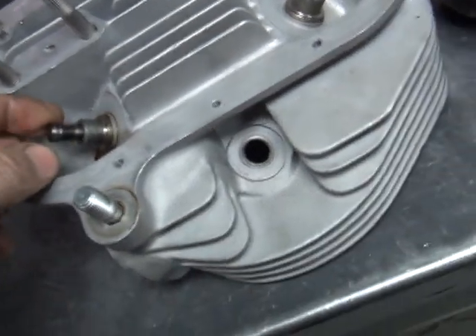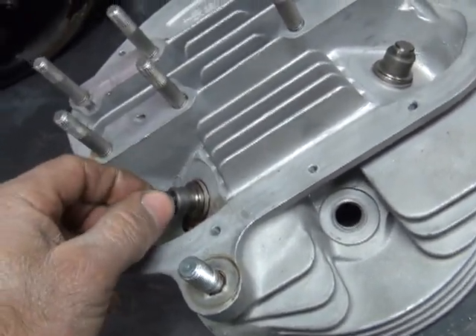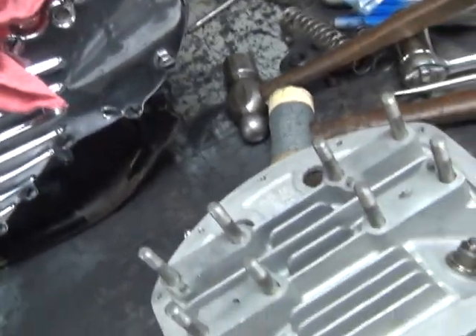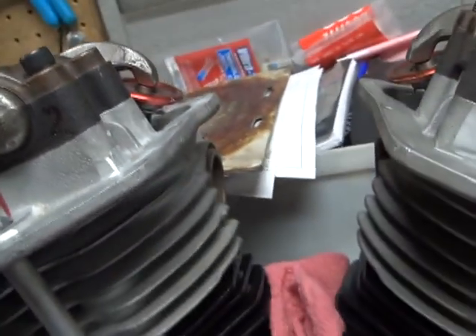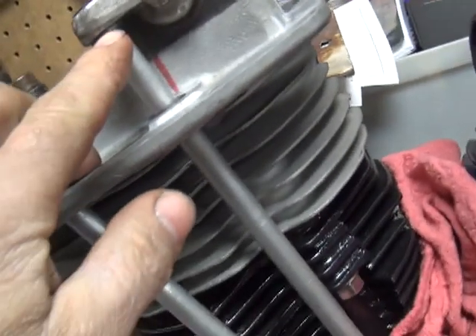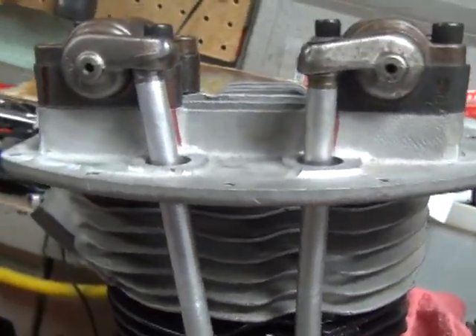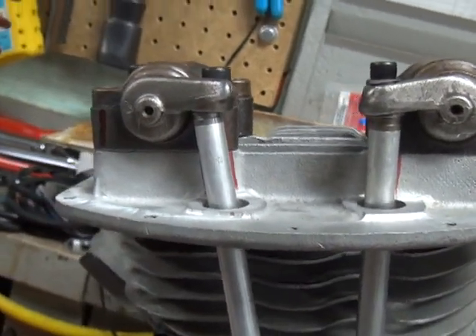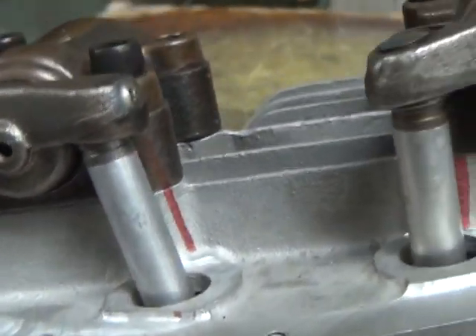The difference is on these intake valves — they're about a hundred thou taller than the stock head. So that will compensate for a lot of the difference in push rod angles and everything. Because if this thing was a hundred thou taller up, you'd come up a hundred thou, and this one would be down lower — it'd probably be alright. You can see how this other valve here has got a little bit of an angle to it.